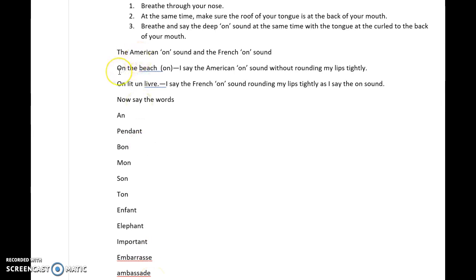Notice the difference. Most Americans make the mistake of saying: en, pendant, bon, ment, sans, temps, enfant, éléphant, important — and you notice how that is the American 'on' sound.